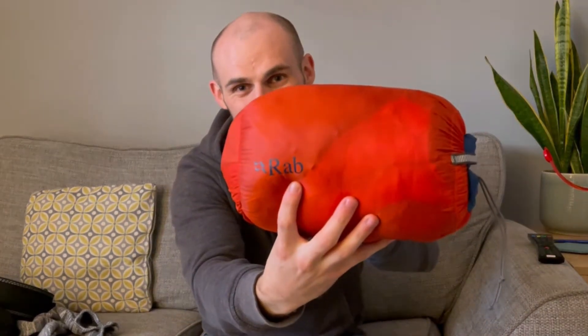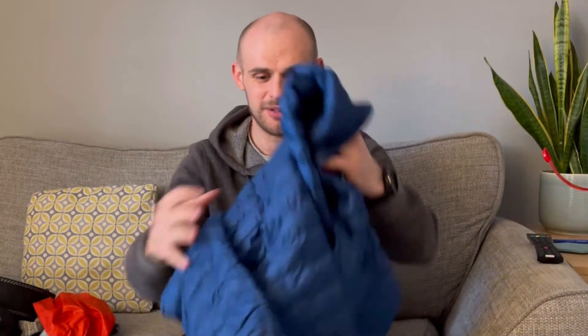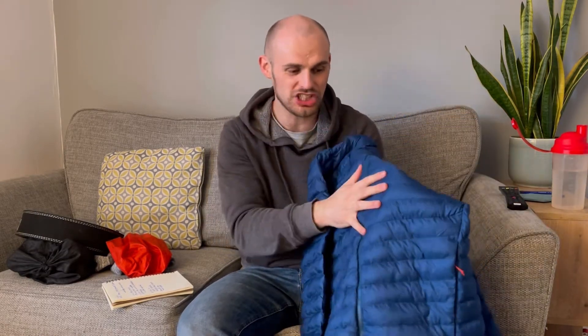Number one: my Cirrus Alpine Jacket made by a company called RAB, who are very famous in the mountaineering and hiking scene. It's super small and super light. Why has this caused me such a challenge? Because traditionally a jacket like this would be filled with down — made from feathers from ducks and geese — and of course to get those feathers they have to kill the animal. As a vegan, we are not going to be using that.